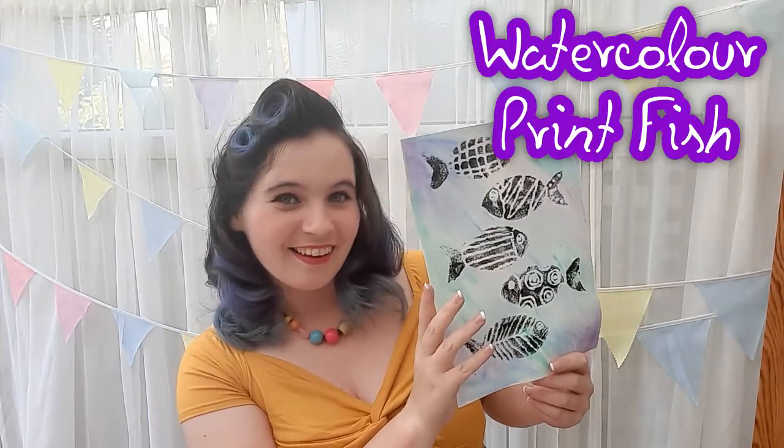Hey guys, today in Art Club with Miss Burford we'll be making watercolour print fish.